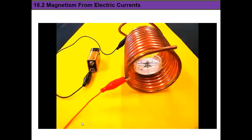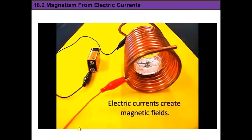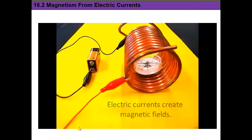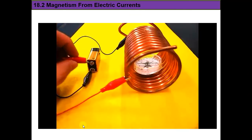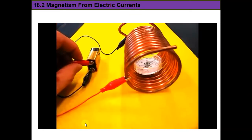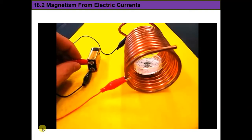Moving charges — that is, a current — create magnetic fields. Here is a coil of wire with a compass in the middle, and the two ends of the coil are attached to a battery, or rather will be when the other clip is connected.